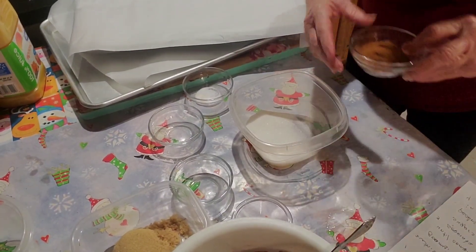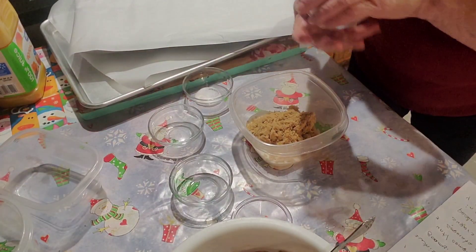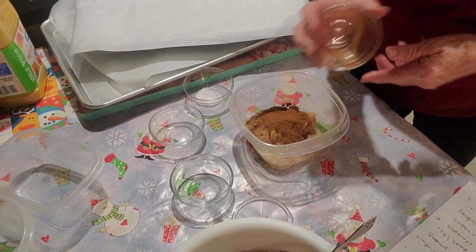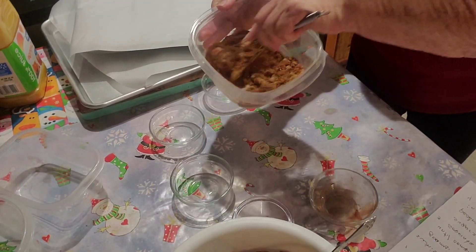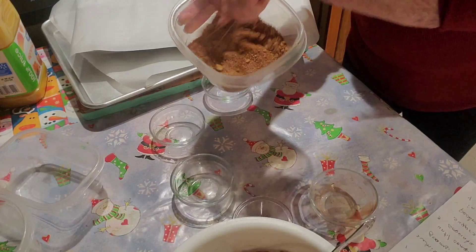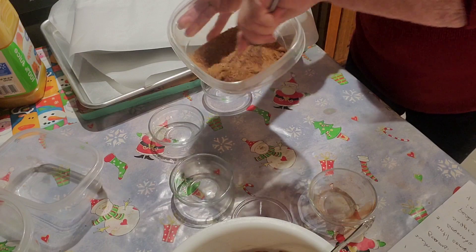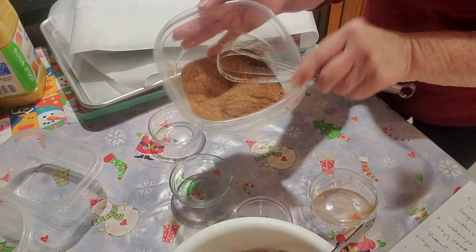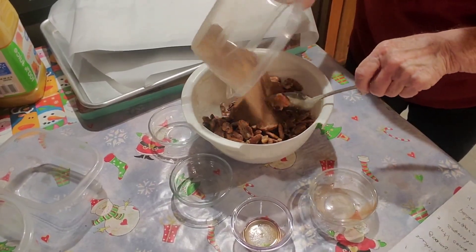Now we're going to take one half cup of sugar, one half cup of brown sugar, two tablespoons of cinnamon, and a half teaspoon of salt, and we're going to mix this together. Okay, that looks good — it's mixed up pretty well. Now we're going to pour this over our pecans.